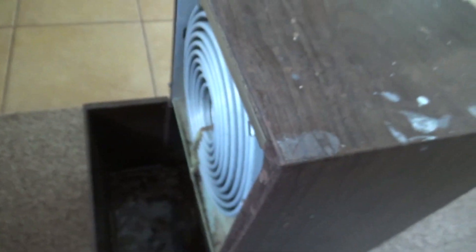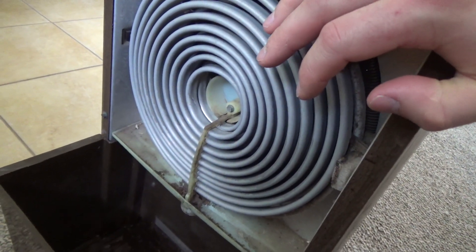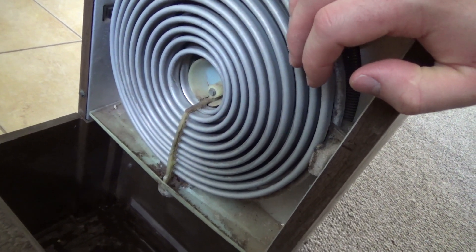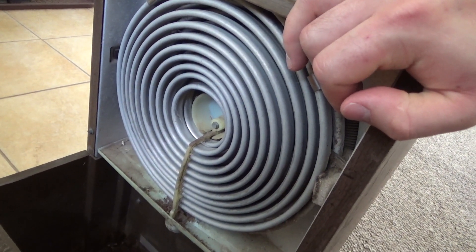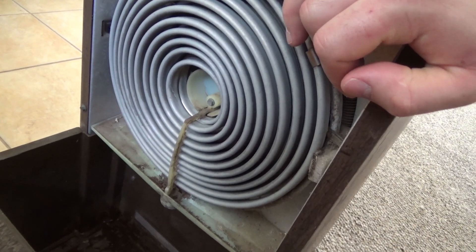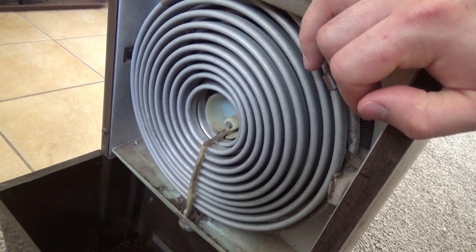Something rattles horribly in this thing — it can be stopped with a little pressure in certain places, but I'm not sure what it is. But it follows the same pattern as the other one: the coil ices up, and then it slowly defrosts over the course of maybe ten minutes. And then it doesn't frost anymore, but it doesn't get cold all the way through.